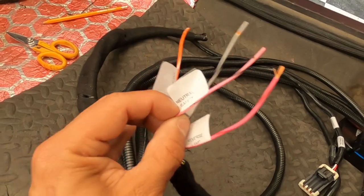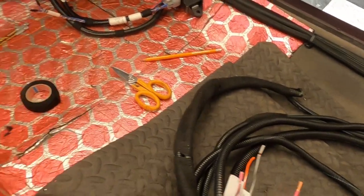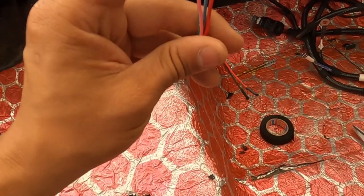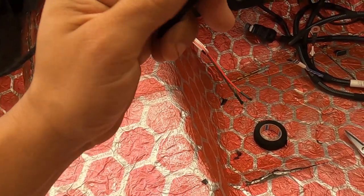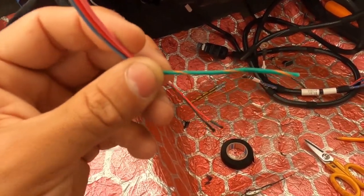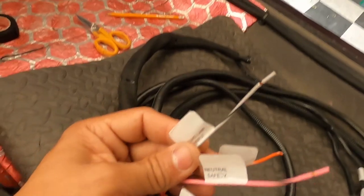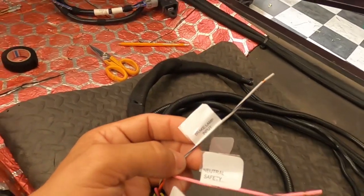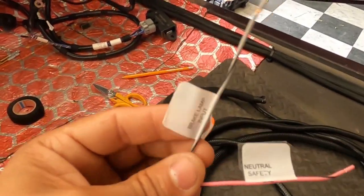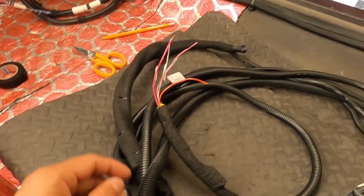The park neutral safety switch wire — you're actually going to run that to your factory harness from the Hemi Hellcrate engine kit. It's going to be a green and orange wire. That'll be for your clutch/park neutral safety switch. For the parking lamp input, wherever your brake switch is at — that's what you're running it to. That brake switch needs to be outputting positive voltage when your brake lights come on — that's all it is, boys.